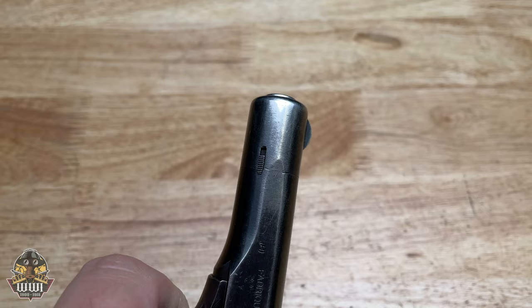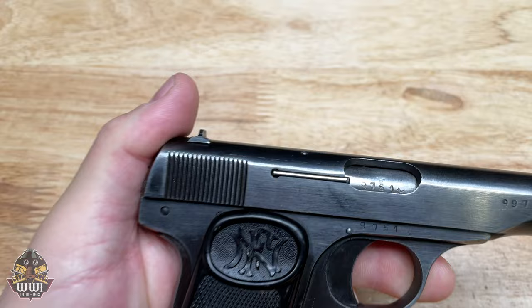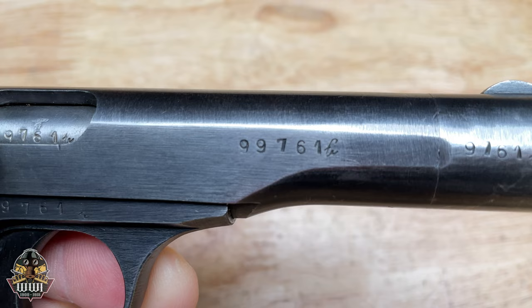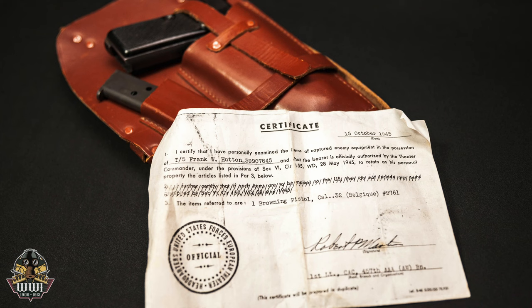Now some collectors watching this video might be asking: they made 300,000 of those handguns — what's so special about this one? Not only is this pistol one of the hard-to-find commercial models, probably bought by an officer and used as his sidearm rather than a more cheaply made military model, but it also comes with the capture paperwork.